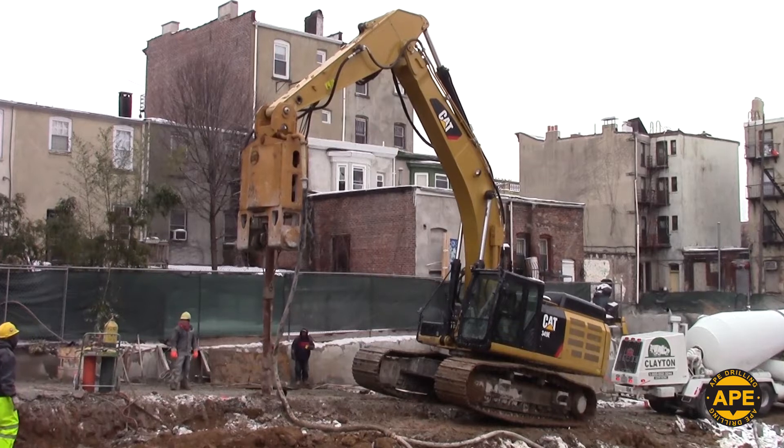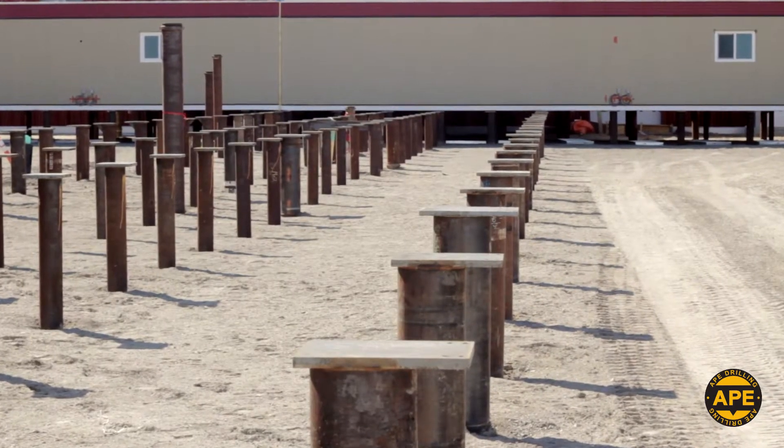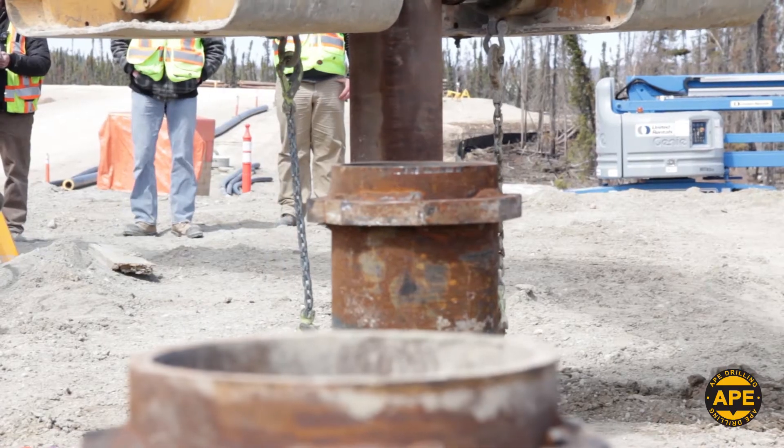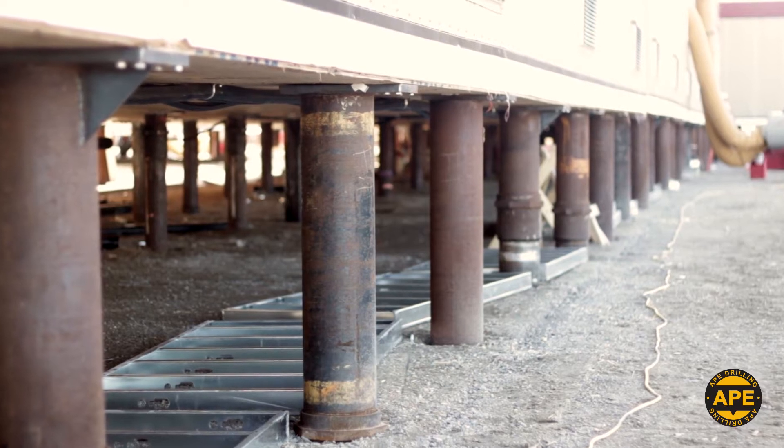The design of the HD Series allows targeting and plumbness of the finished piles to be quickly and easily achieved for a wide range of ground crews, regardless of experience, while still attaining maximum load capacity.